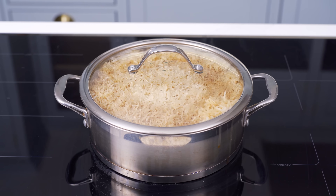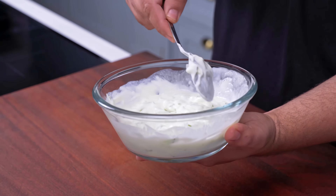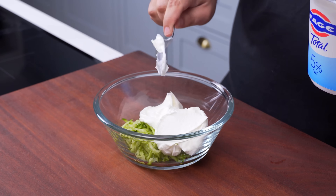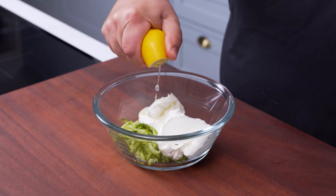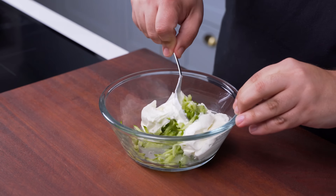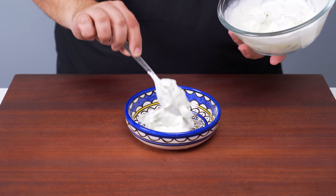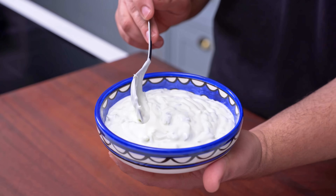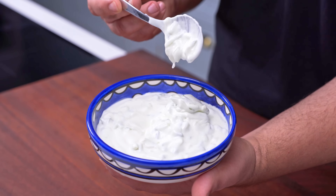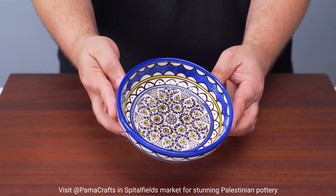While the rice steams, make an essential side for maklouba: a quick cucumber yogurt salad. Take one Persian cucumber and grate it on the large side of a grater, then add about 200g of Greek yogurt, the juice of half a lemon, and a quarter teaspoon of salt. Pour in a couple tablespoons of water and mix together until you reach a wonderful creamy consistency. This salad-dip hybrid is so flavourful, and even if you don't make this version, you have to serve some sort of yogurt alongside maklouba for the full experience.